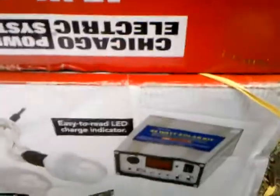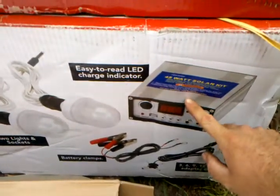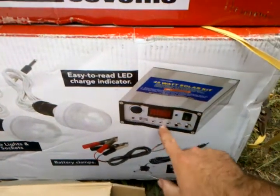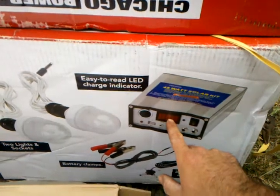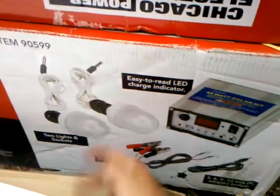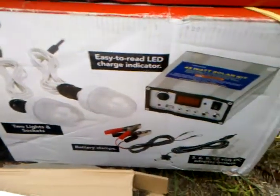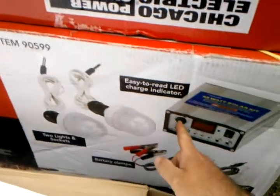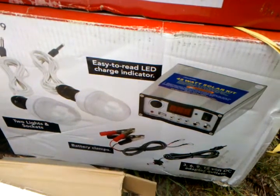I figured it was cheap enough, worth playing around with. It comes with a charger with a cigarette adapter and regular adapters, has LED charge indicator lights for the output, and two DC lights with all the battery terminals. It looks like all I'm going to need is an inverter, which I can get as an auto one to plug into the cigarette adapter.